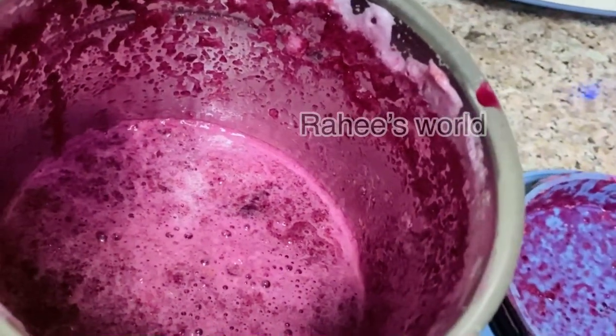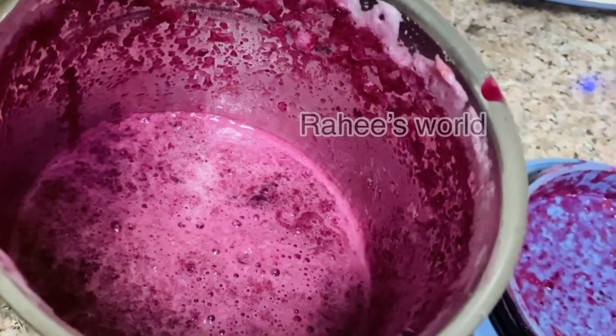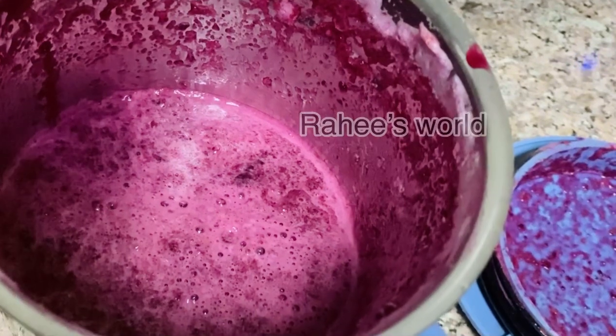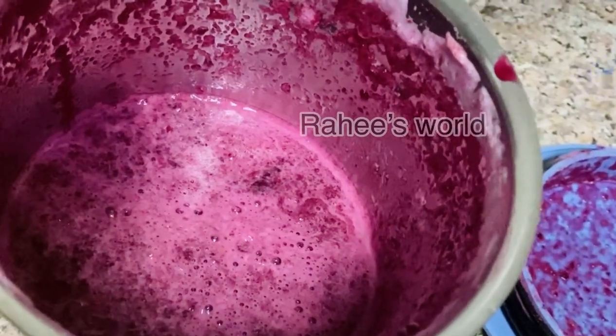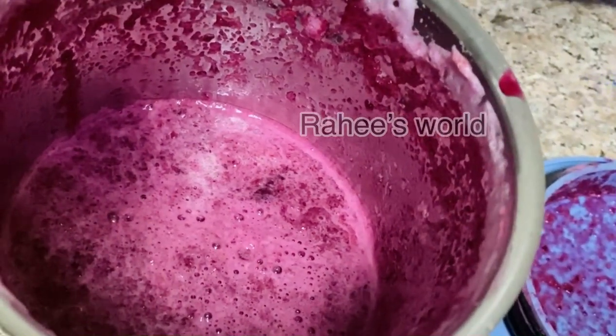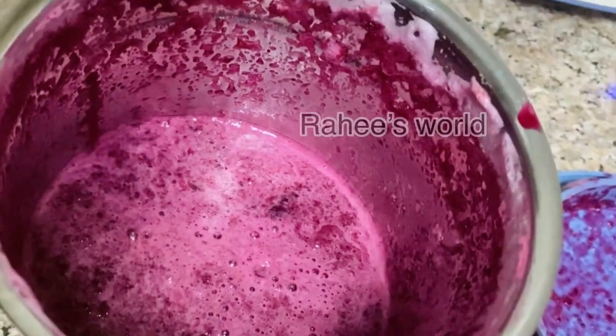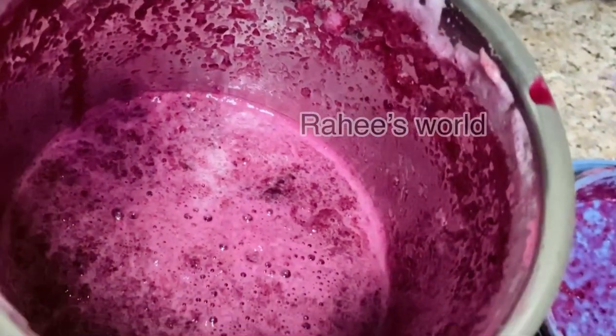The vegetables will melt. It will melt. We are going to make a mess because we will prepare to mix them.